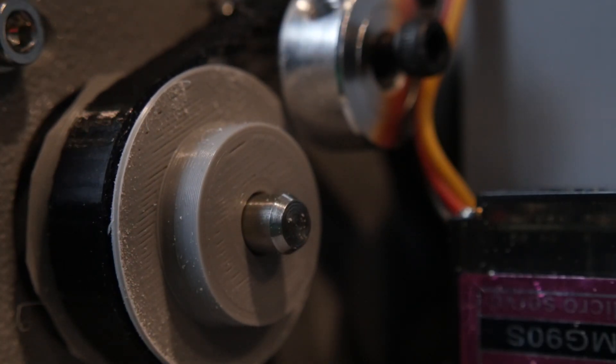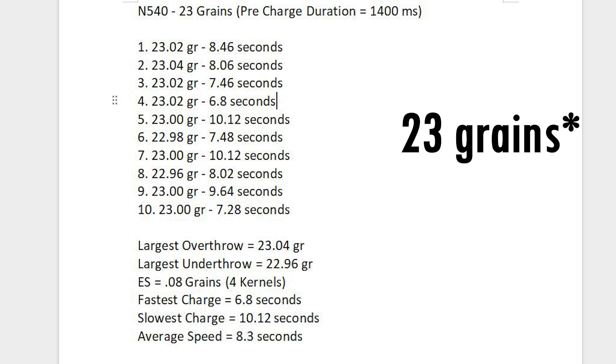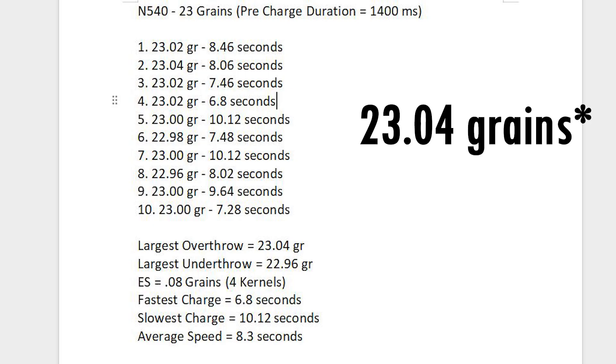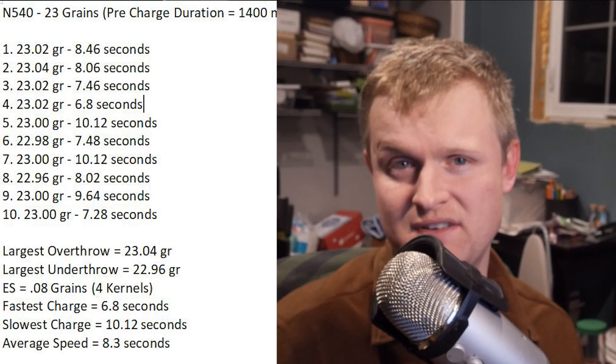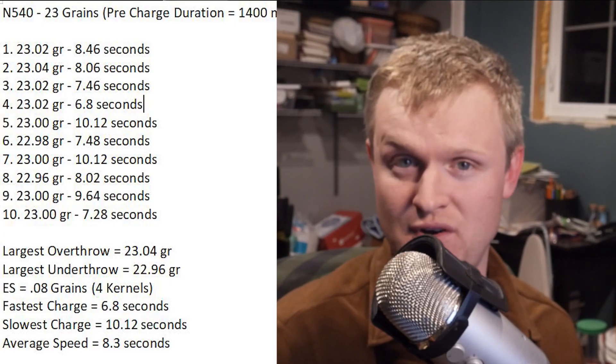After some powder tuning, here are the results from 10 consecutive charges using Vihtavuori N540 with a typical .223 load of 24 grains. Our fastest charge was 6.8 seconds, the slowest was 10.12 seconds. The largest overthrow was 0.04 grains, the largest underthrow was 22.96 grains, giving us an extreme spread of 0.08 grains. Considering each kernel of N540 weighs 0.02 grains, that gives us an accuracy of plus or minus 2 kernels.